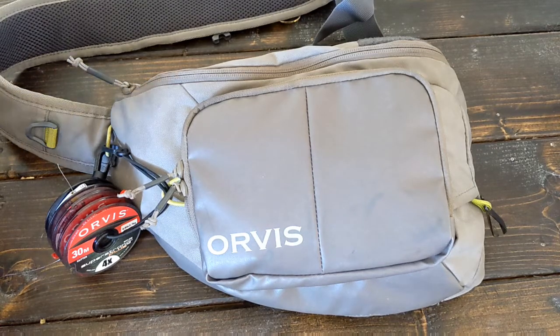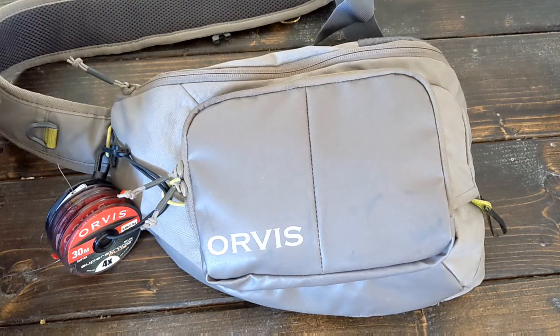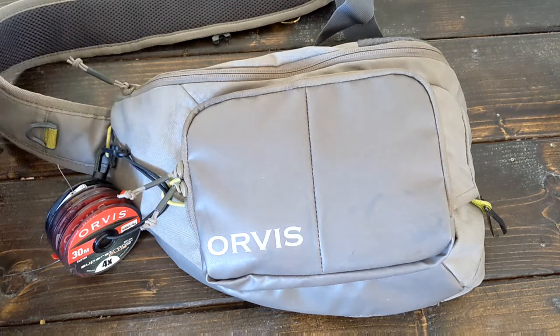Hey everybody, Nick with Jumping the String. Thanks for tuning in. So this is going to be a full review of the Orvis Mini Sling Pack.